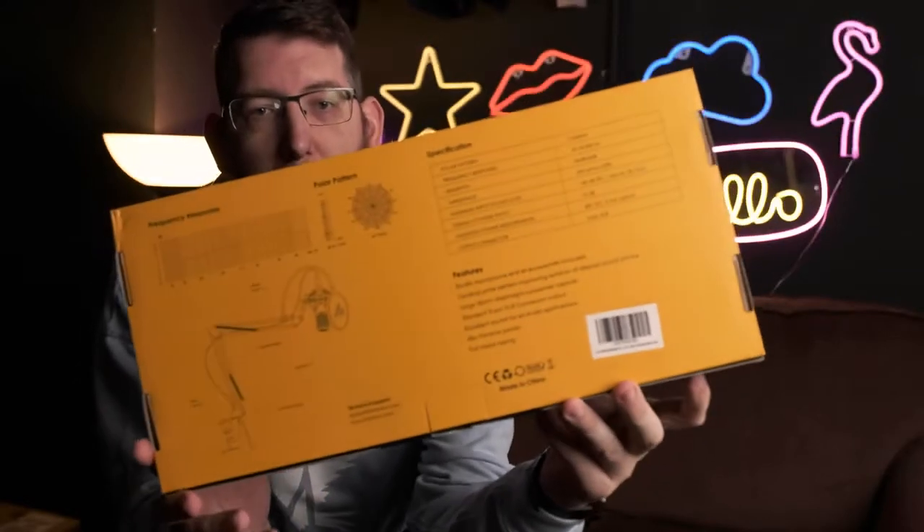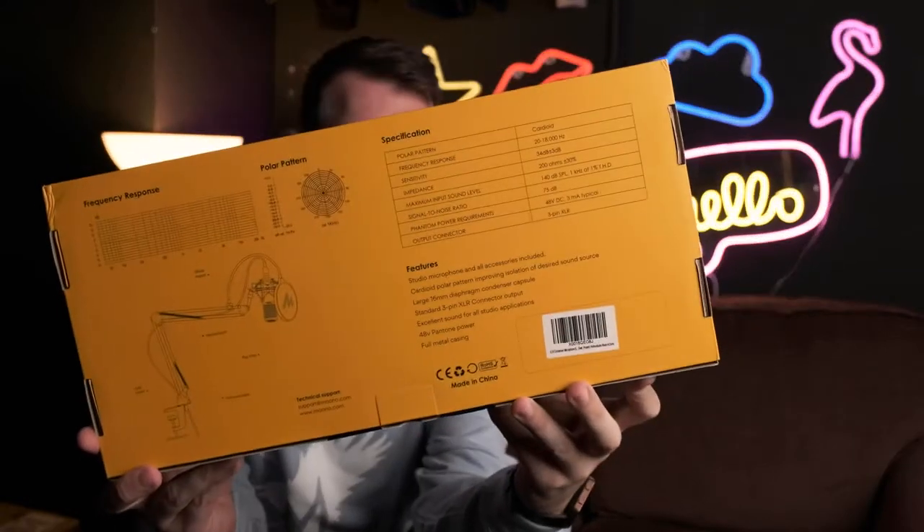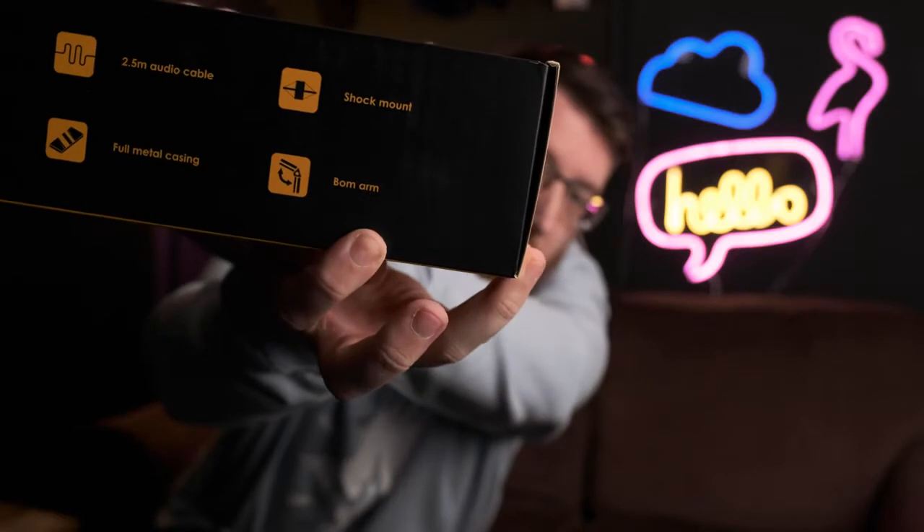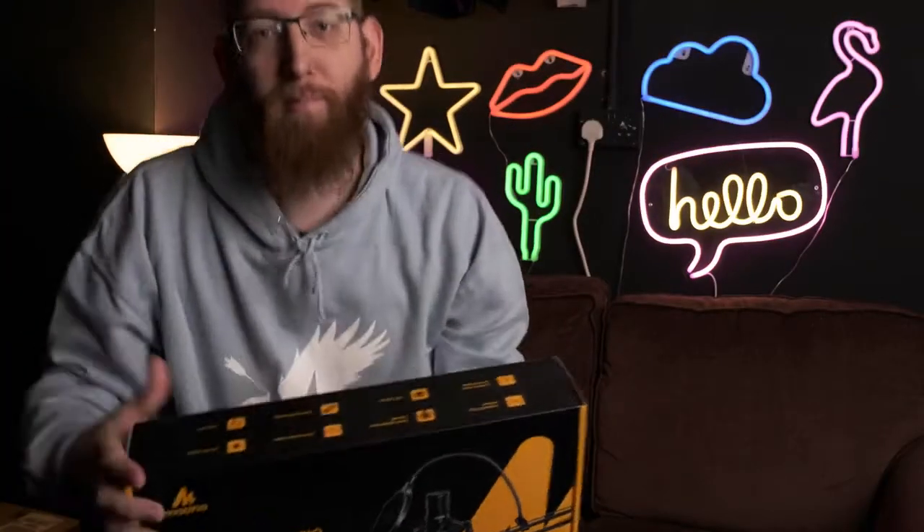On the back of the box it's got all the different specs about the microphone, and on the side it's got more information. This microphone has a cardioid polar pattern, it's got a 16mm diaphragm capsule, and it comes with a 2.5m XLR audio cable, which is great for the Zoom H4n — just plug it straight in the bottom. It also comes with a shock mount and a boom arm. It comes with full metal casing, XLR output, and an ultra-low noise circuit design.